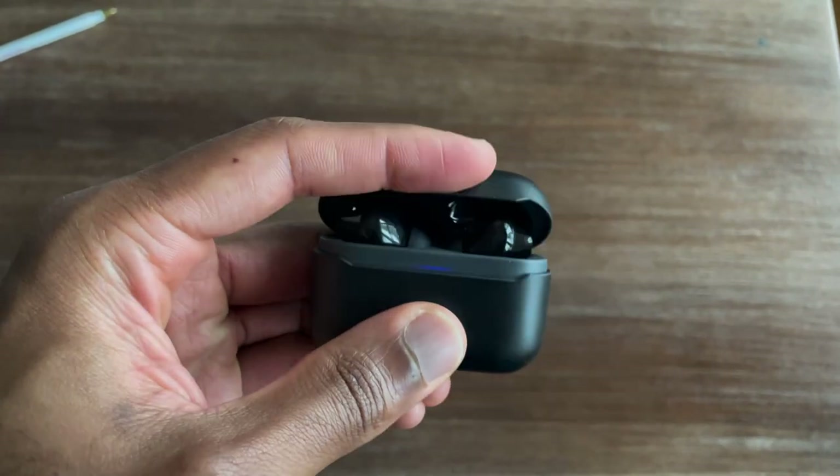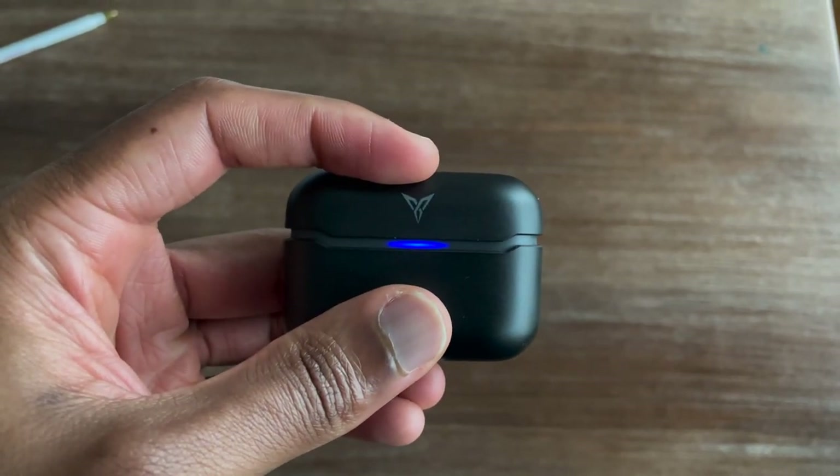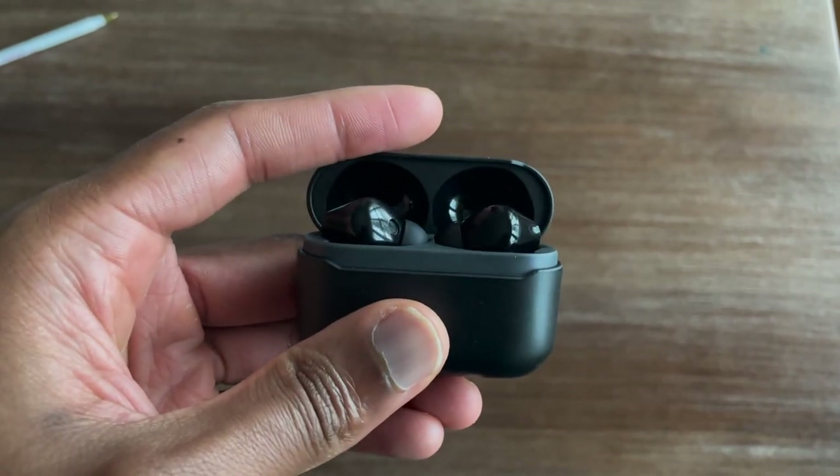Going back to the case, one thing I find kind of annoying is that you don't have an accurate measure of how much battery the case actually has. If you look at something like the Soundcore Liberty Air 2s, you've got three LED lights to tell you how much battery you have. If you look at the AirPods Pro, you can open your phone and it gives you an exact percentage. With these, when you open up the case, all you have is this blue light — if you see that blue light, that means your case has over 20% battery. If you open the case and it's red, that means you have less than 20% battery.